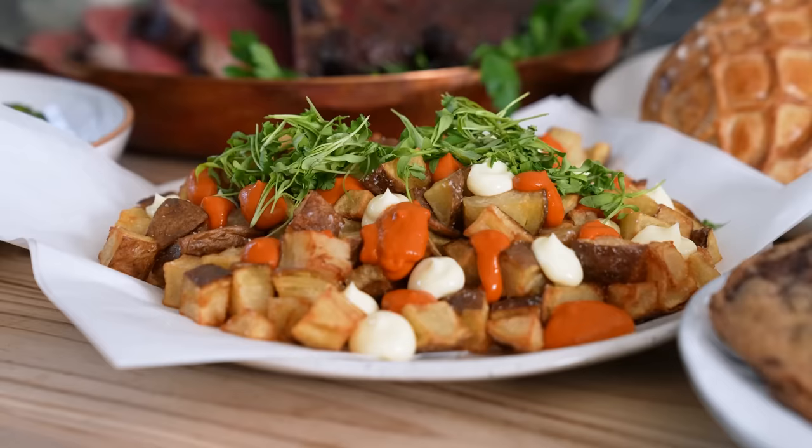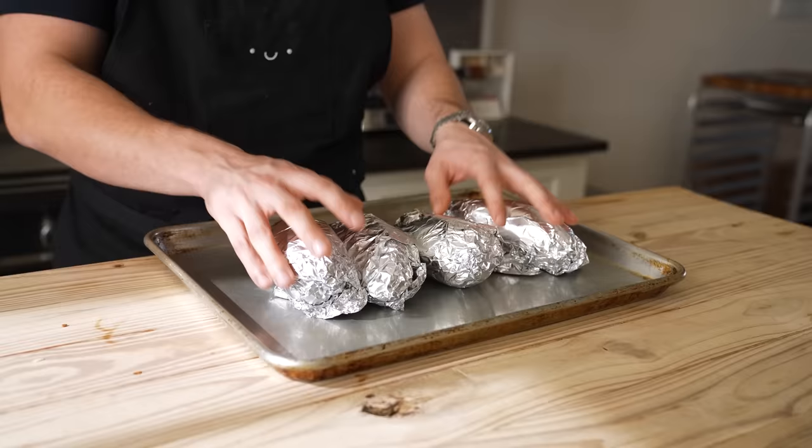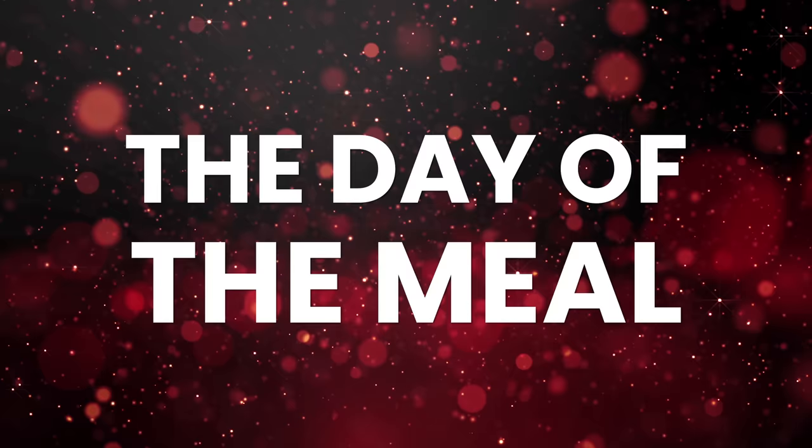If you're making these ultra crunchy patatas bravas, do yourself a favor and toss three to four pounds of russet potatoes in an oven set to 450 Fahrenheit for one hour or just until soft and easily pricked with a fork. Then let those chill completely in the fridge overnight.